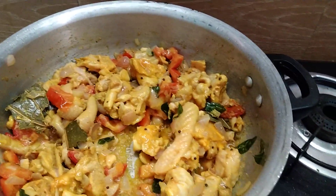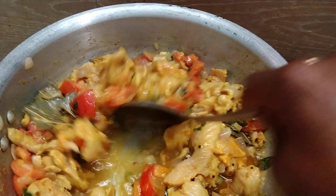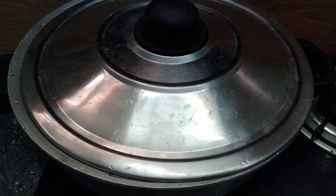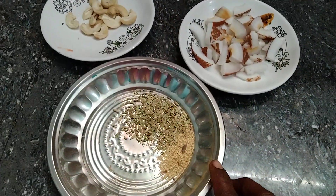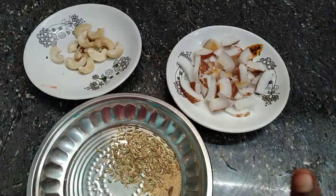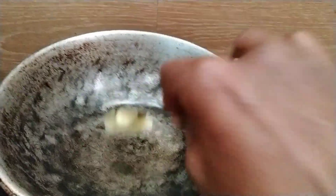We will add a little bit of salt in the pan. Let's make the masala in the pan. Put a little bit of salt in the pan.